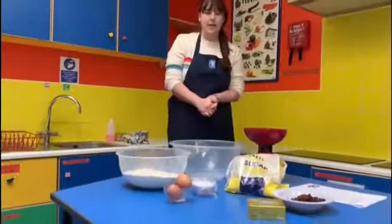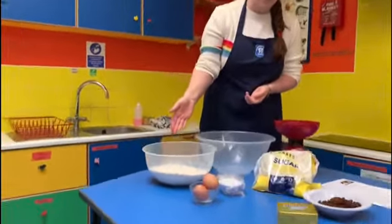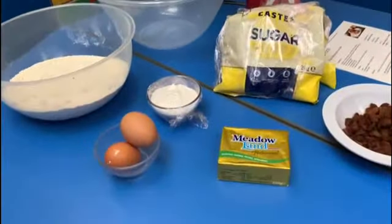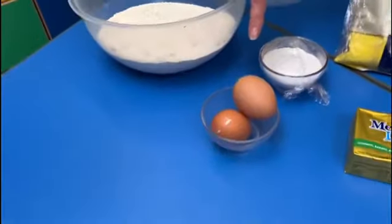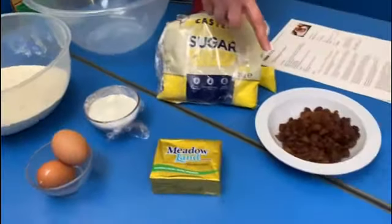We have our ingredients ready. We've got strong white flour, softened butter, caster sugar, two free range eggs, baking powder, and sultanas.